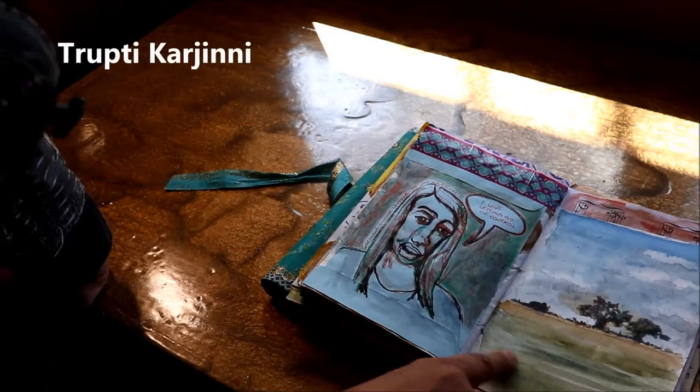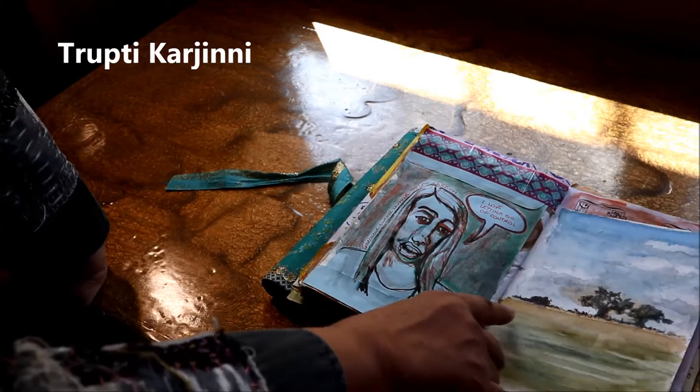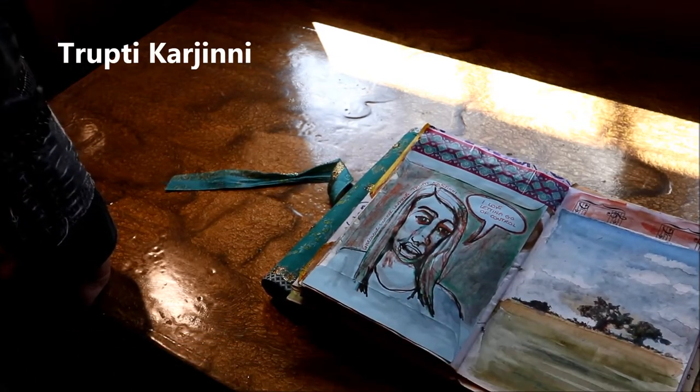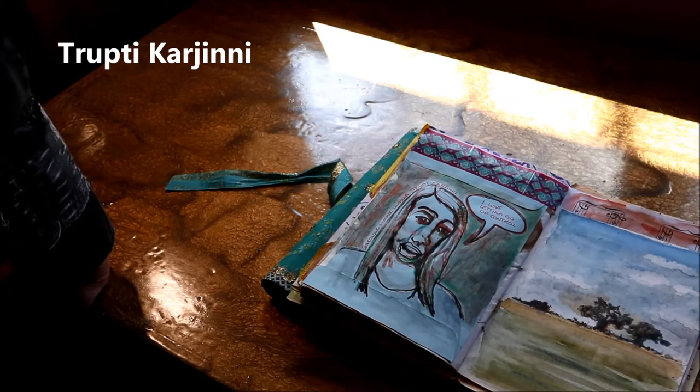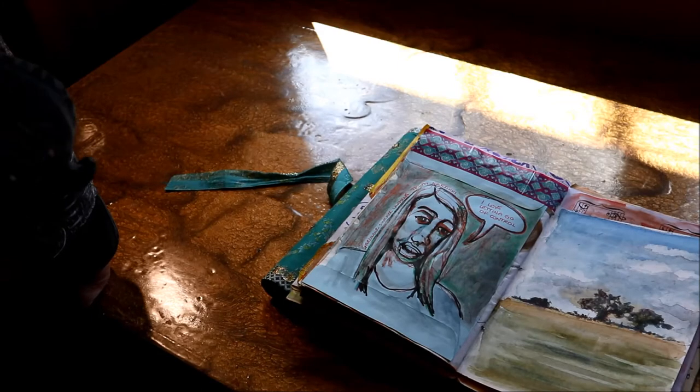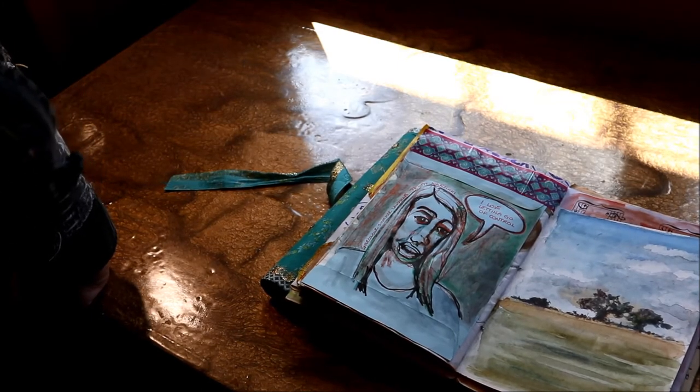Tripp T. Kargini did a watercolor landscape, and this is not a landscape we ever see locally in Vancouver, so it was really out of my comfort zone. When I do landscape watercolors, they usually have mountains in the backgrounds.